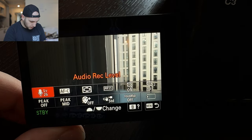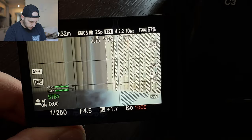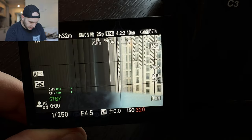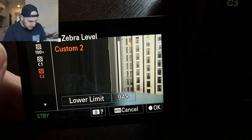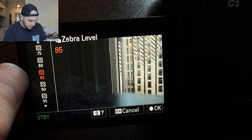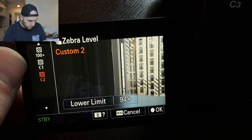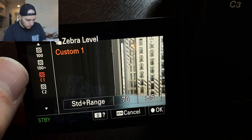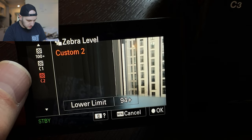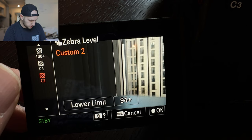The really cool part is that above the circle button you have the function button — when you press it you get a fast menu. Here I activate the zebras at 100. The zebras will show you if you're clipping something, so if I increase the ISO you can see the zebras kicking in and showing what I'm clipping. The cool part about the zebras is that you have different settings — C1 and C2 are custom settings and they are very important. When you work with S-Log footage you really need C1 and C2 set so you know you have the right exposure with S-Log3. I'll come to S-Log3 in a second.